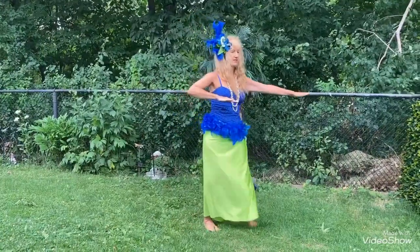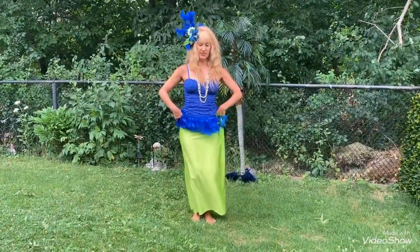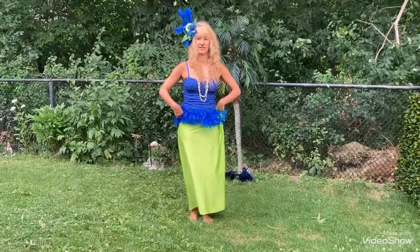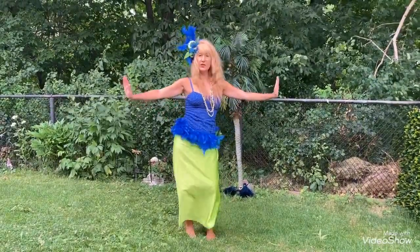Combination hula — Hawaiian and Tahitian. Ani, ani, front and back. Knees a little bent. Sway right and left. If you want a little extra, add in those arms.